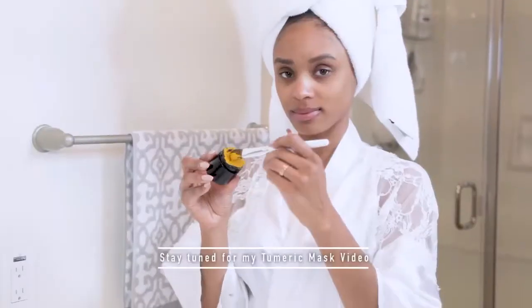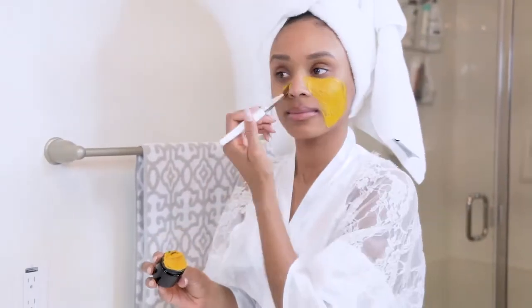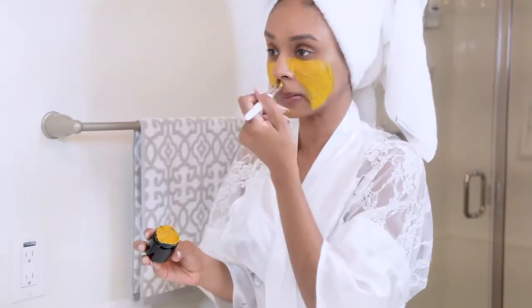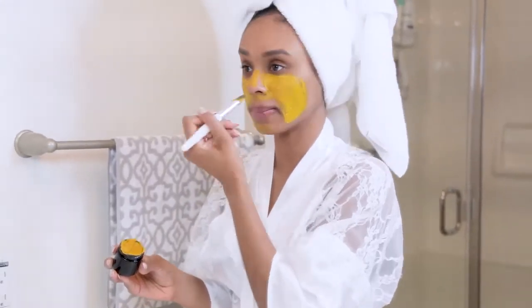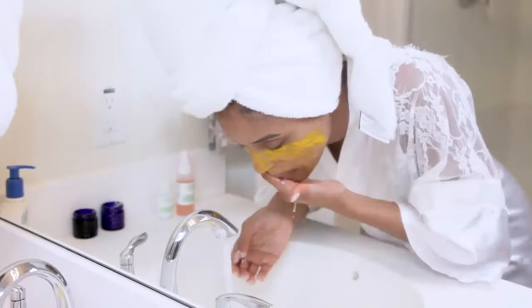Next I have a turmeric mask. This one brightens the skin, gets rid of dark circles and hyperpigmentation. It's also very messy and has a distinct smell, but it's amazing and the results are incredible.